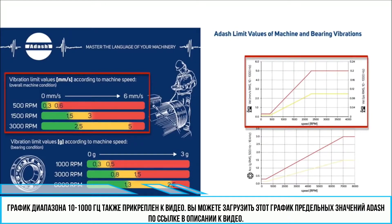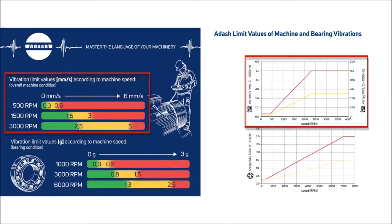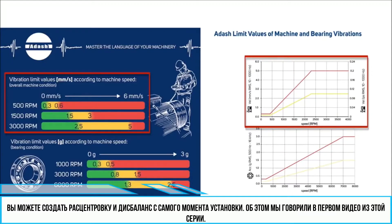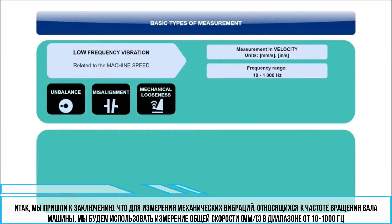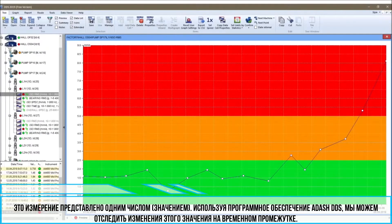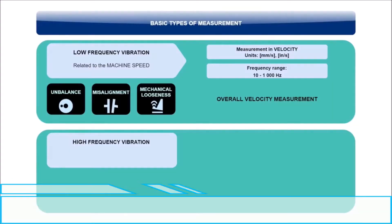You can download the ADASH vibration limit chart through the link below this video. Do not assume that a newly installed machine runs under its optimal condition — what if it was badly installed? It could be misaligned or unbalanced right from the beginning. So, to monitor mechanical vibrations related to shaft speed, we will use the measurement of overall velocity in millimeters per second or IPS in the range of 10 to 1000 Hz. This measurement is represented by one number, and using ADASH DDS software we can trend this value in time and see its development.